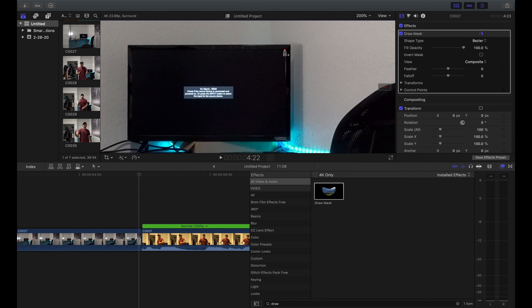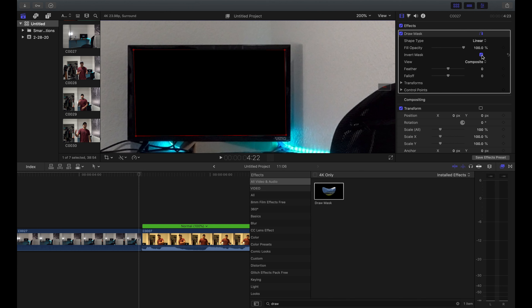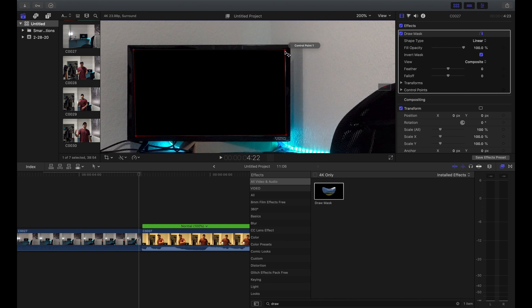So we're gonna click one, two, three points. As you can see it masked out the rest of the video and not the screen. What we're gonna do is go to our draw mask and click 'invert mask' — now the TV screen is not masked out, so you can see it's already been replaced. We're just gonna make sure it's all lined up — it looks pretty good.